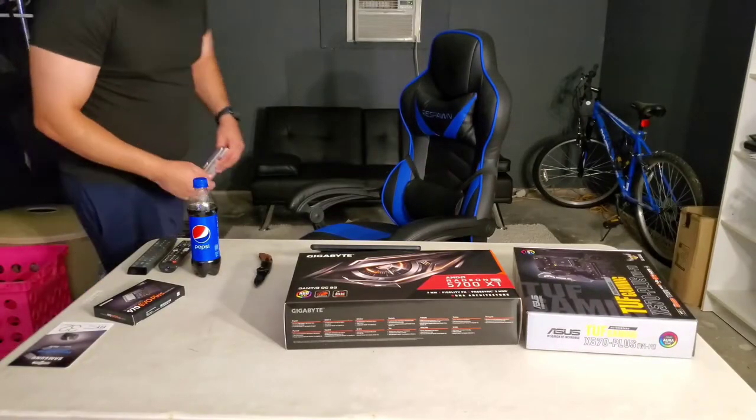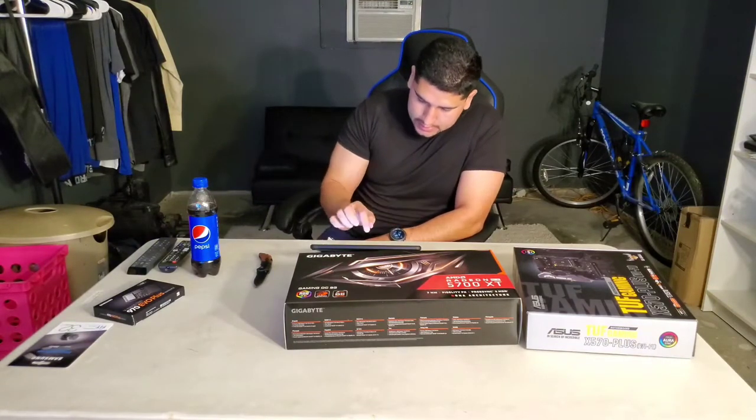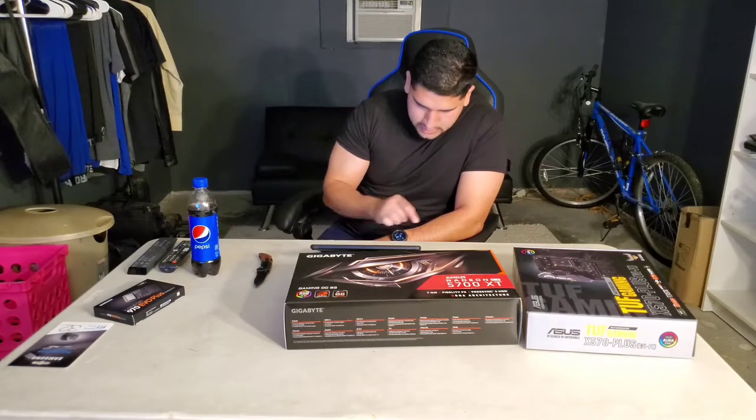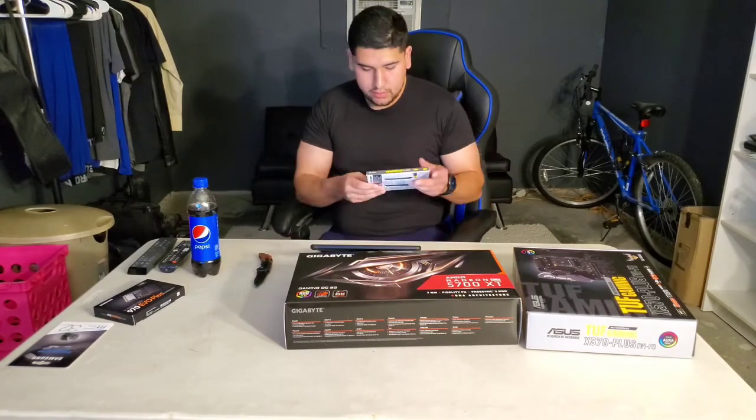16 gigs total — two sticks of 8 gigabytes. Pricing on this: I paid $74.99, so about 75 bucks. Currently it's at $85.99 and it is in stock right now. I'll open this up.